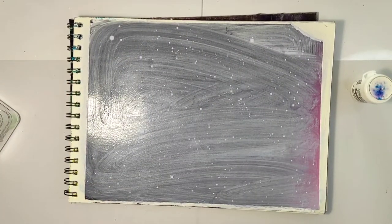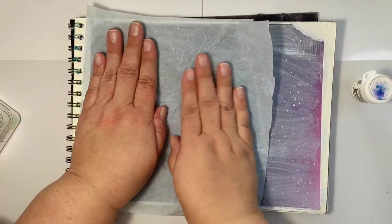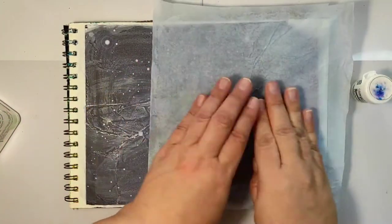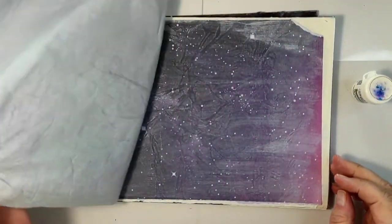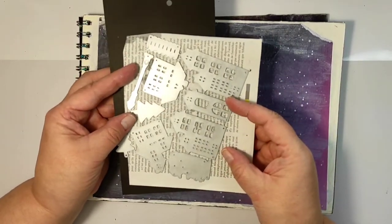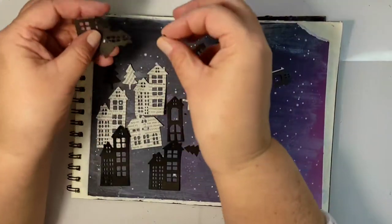Since I don't like stripes and it's very difficult to get rid of them just by using the wet tissue, I'm pushing into my page a piece of tissue paper, which gives a uniform look with a couple of creases — meaning it adds texture to the background.